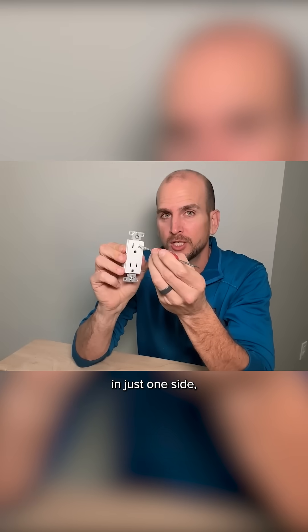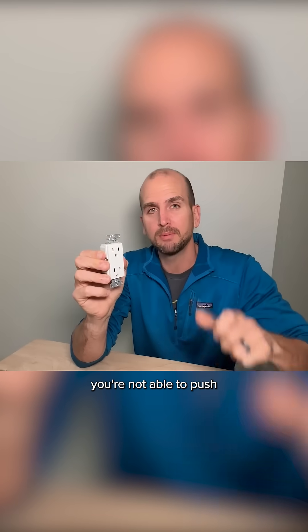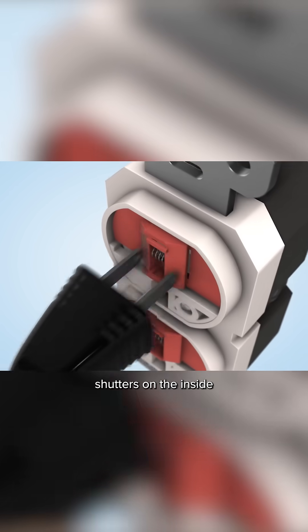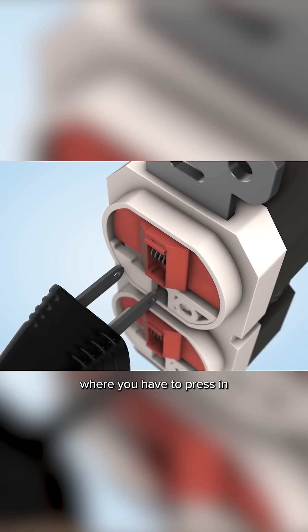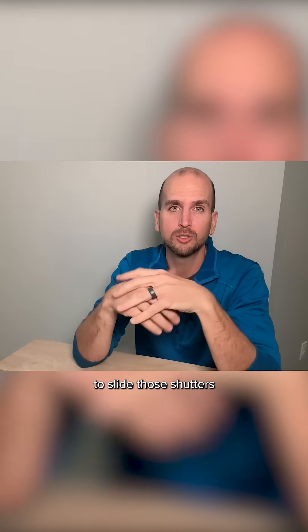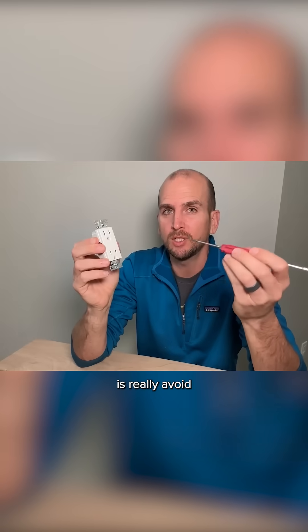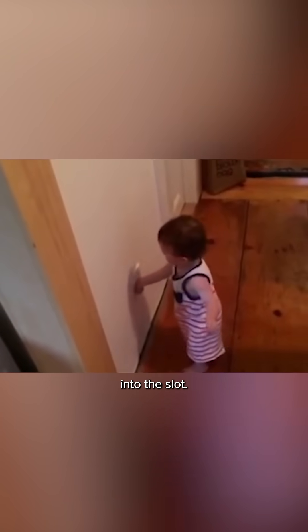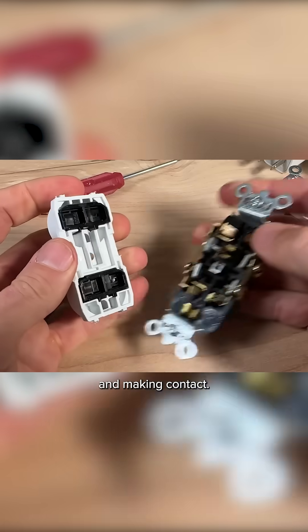When you press in just one side, you're not able to push within the outlet. There are actual shutters on the inside where you have to press in both the hot and neutral side to slide those shutters to the side. It's really to avoid the scenario of a small child introducing a small screwdriver, fork, or key into the slot and making contact.